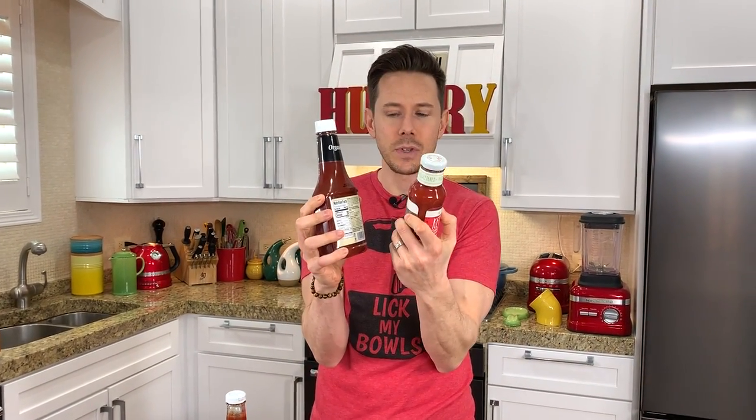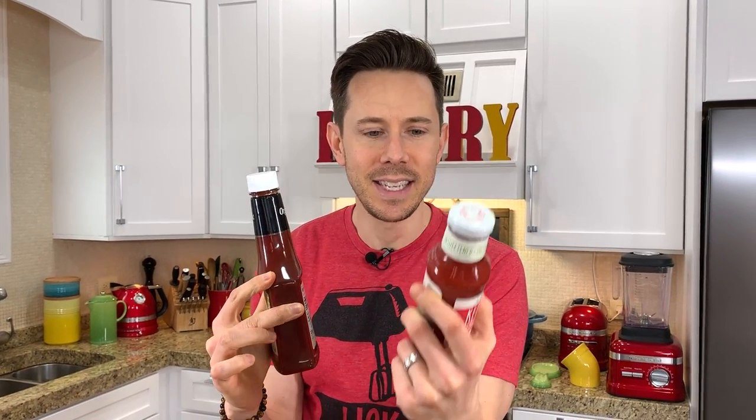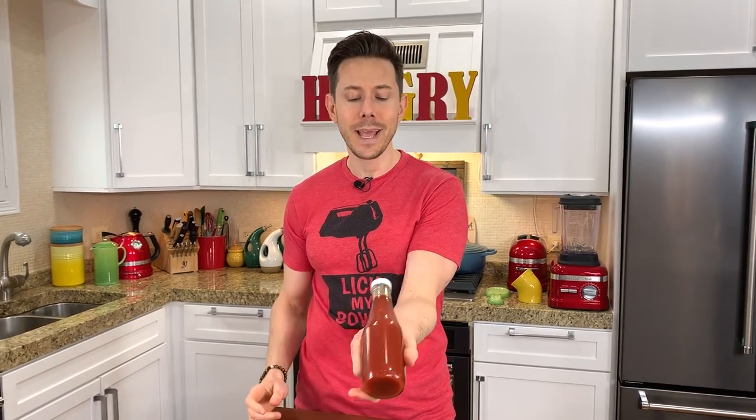Riddle me this — what are the differences between these two bottles? They're both organic ketchup. This one has sugar, this one doesn't. This one is $2.19, this one is $6. So they're basically tripling the price just because it's sugar-free and they can stamp Whole30, paleo, keto on there. I am not down with that.